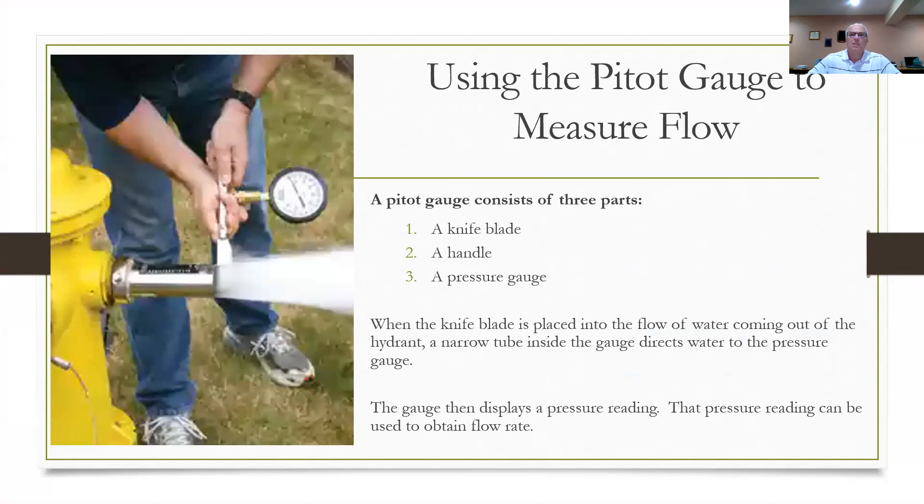When you're using a pitot gauge out in the field, you should know how one works. The pitot gauge consists of three parts: a knife blade, a handle for holding the instrument, and a pressure gauge mounted on it. When you hold this knife blade at a 90-degree angle into the flow coming out of the hydrant, there are tubes inside the knife blade that will register a pressure reading, which is displayed on the gauge. The pressure coming out of the hydrant displaces the tube in the knife blade — the higher the flow, the higher the reading on the gauge. You then take that pressure reading, refer to the tables in M17, and figure out how much flow is coming out of the hydrant. Very simple.